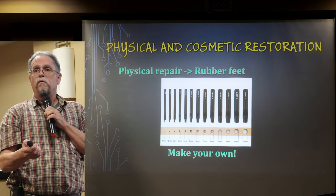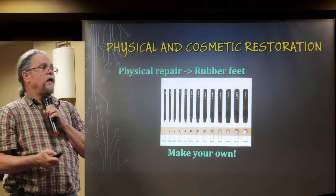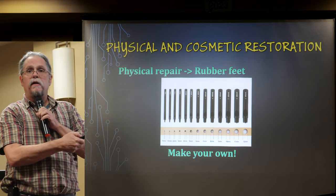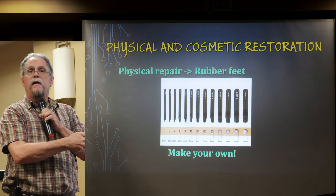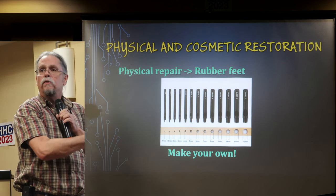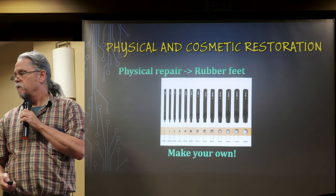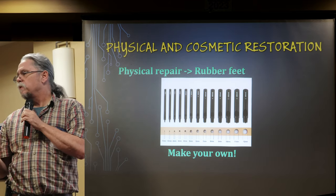All our small equipment has little rubber feet, and it finally dawned on me: instead of trying to find all these different sizes, buy a hollow punch set and some strips of rubber in different thicknesses and you can make your own feet to order in about two minutes.